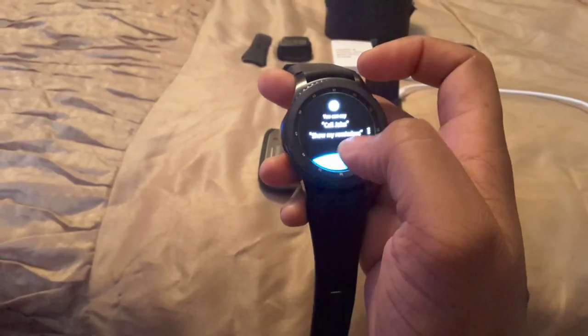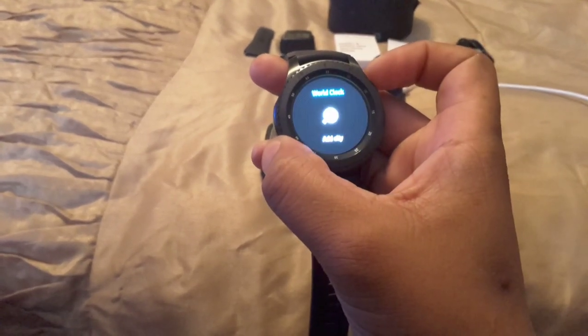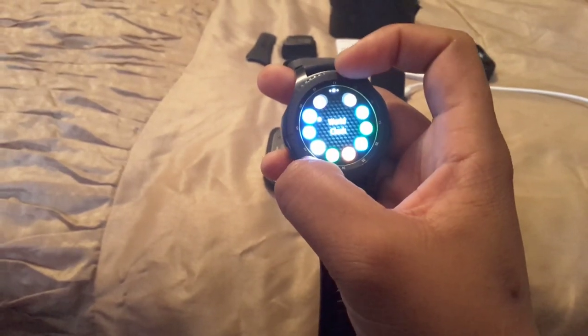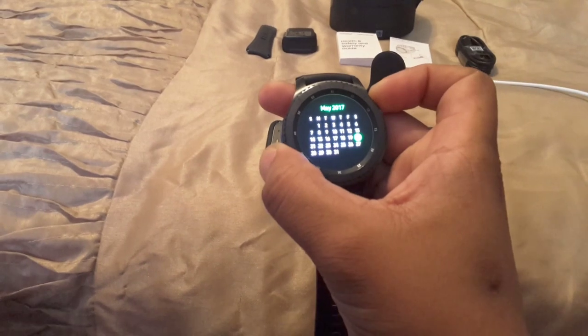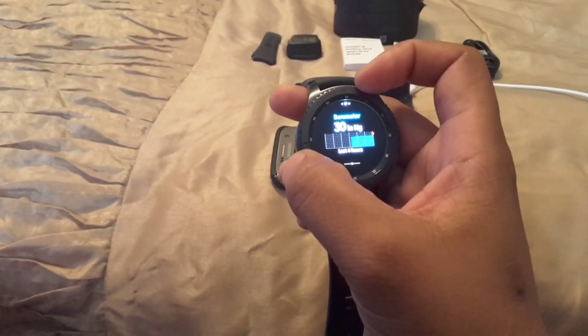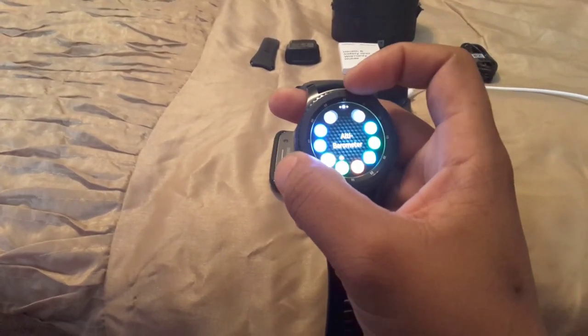You've got the World Clock if you want to add a city. You can set your alarm and you have a Schedule for setting reminders for certain days or months — I have appointments coming up so I need to set those. You've also got the Altimeter/Barometer to check your elevation, which I personally don't plan to use at all.